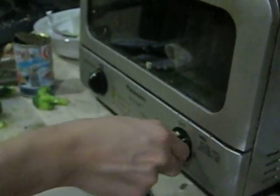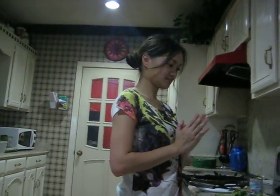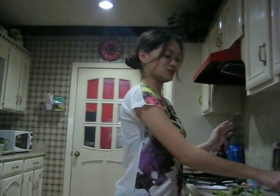Then put it inside the toaster for like one to two minutes. Let's wait for it. There you have it — tuna burrito. And done.